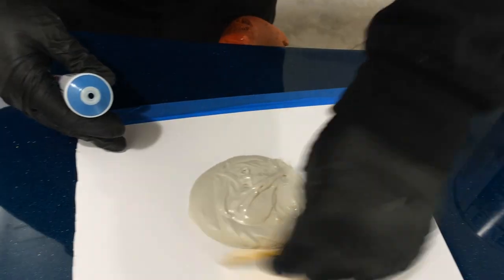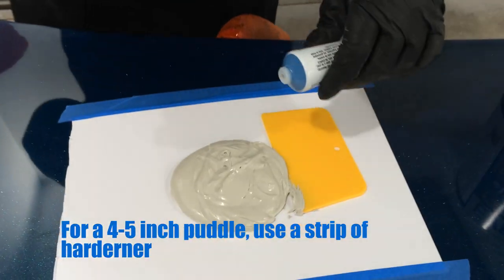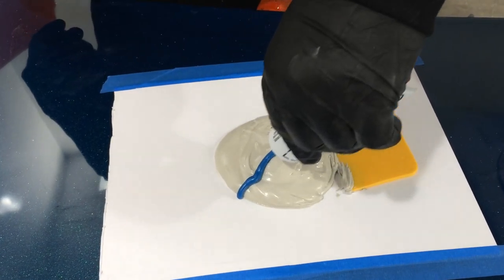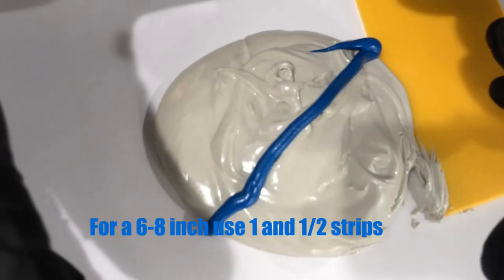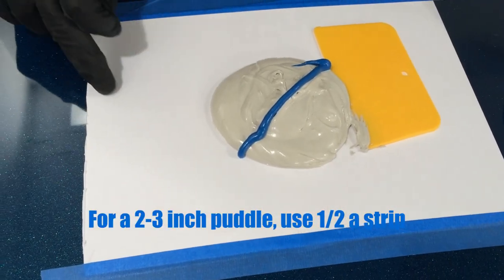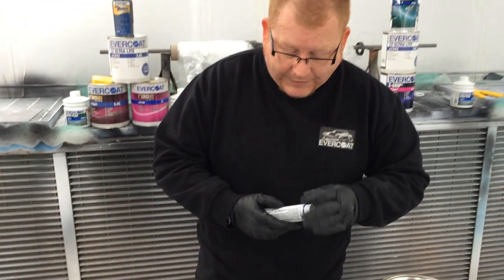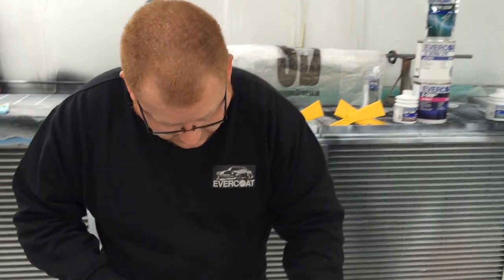The hardener is blue - you won't find that just anywhere. For the ratios: with a four to five inch puddle diameter, add a complete ribbon of hardener from one edge to the other. For six to eight inches, add a ribbon plus a half. For small puddles of about two inches, add half a diameter ribbon. Very simple to calculate - that puts you in the ballpark of about two percent hardener.